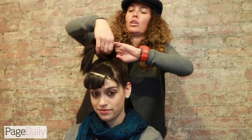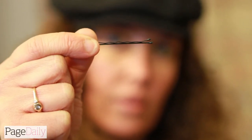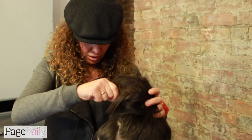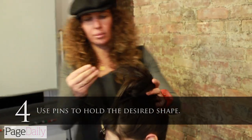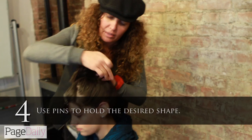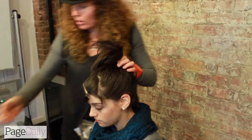Now I'm going to create that top knot. I'm just using pins to anchor some of the pieces of hair in. What I'm going to do is go around the hair, pushing and placing, pushing the hair and making the shape of the top knot that I want.